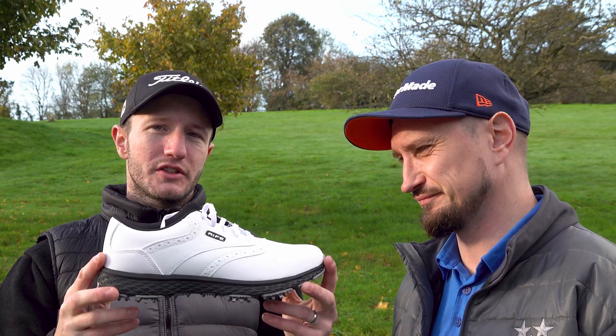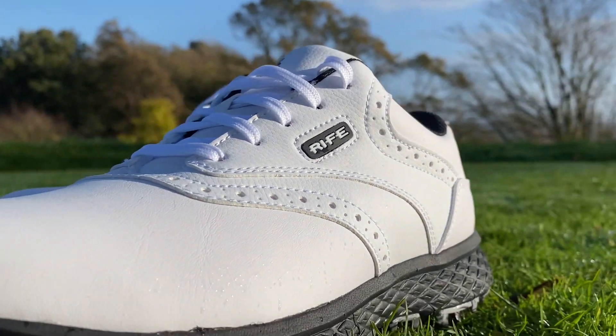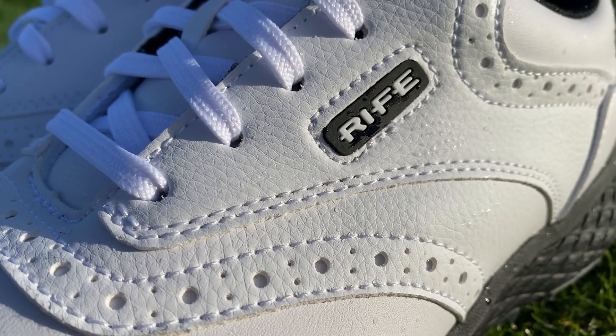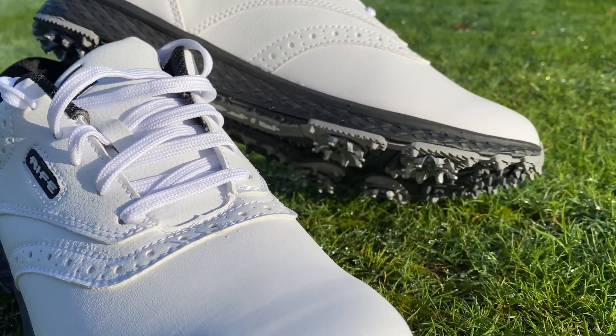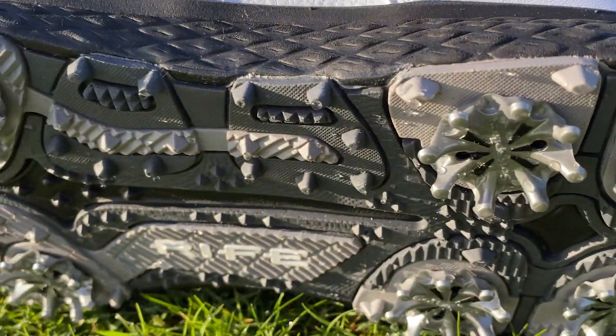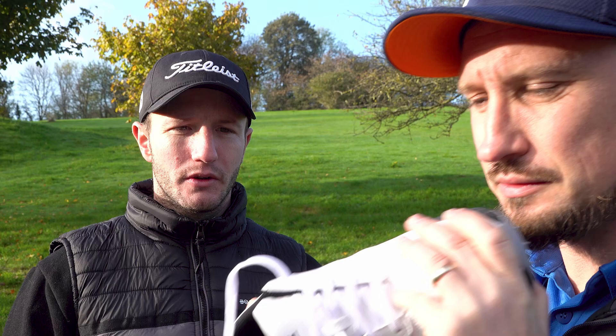Let's start off with the looks of these shoes. Personally I really like these shoes — they actually look very traditional golf shoe, but with modern twists. There's a lot of detail in the stitching on the shoes, and they've also got a diamond stitch on the side of the sole. Underneath you have multiple spikes, including soft spikes which are removable. It feels well made, proper sturdy — it does feel good quality.